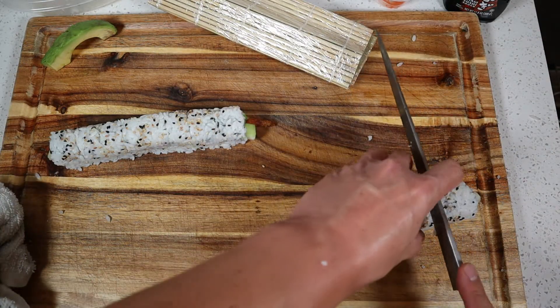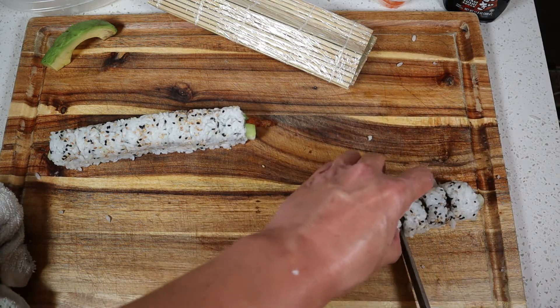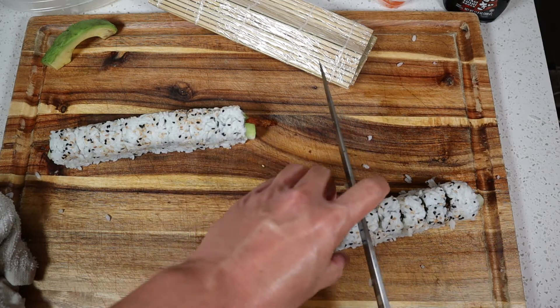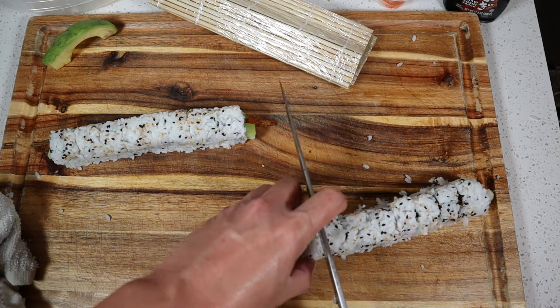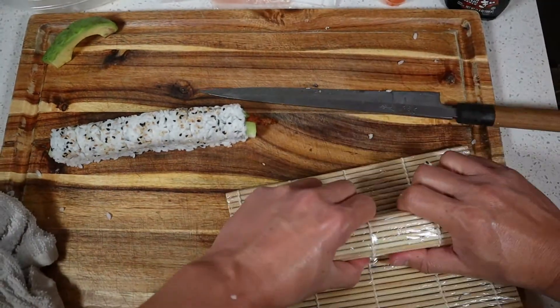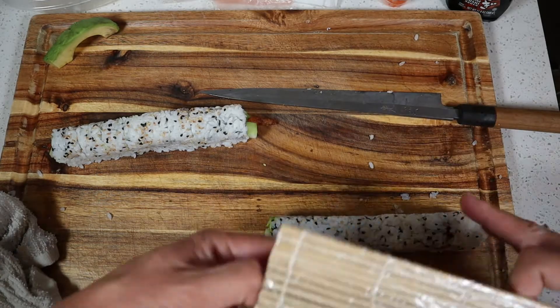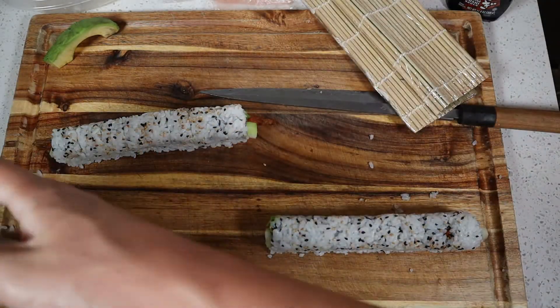We'll do the same thing for the cali roll, just go a little quicker here — start in the middle, and then just reshape it and make sure everything's formed correctly. All right, that looks good.